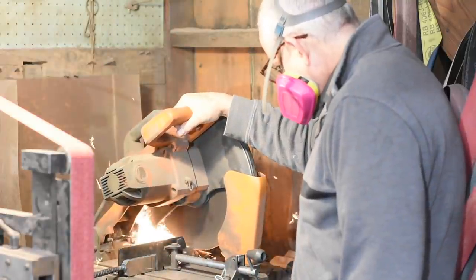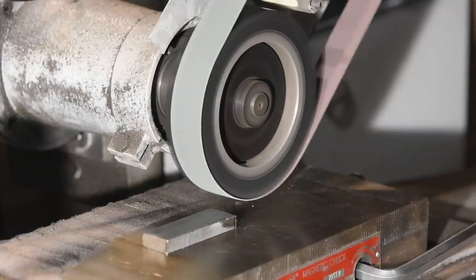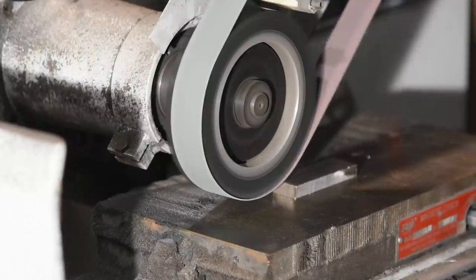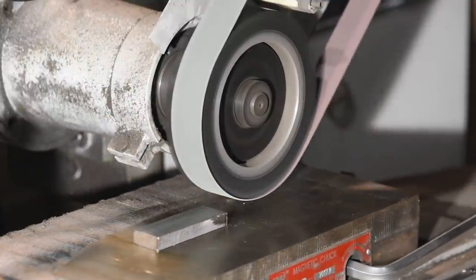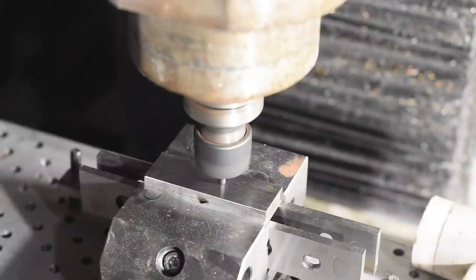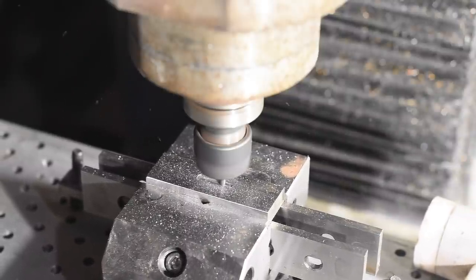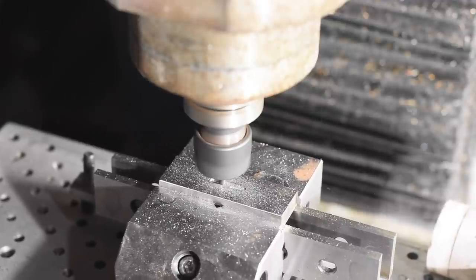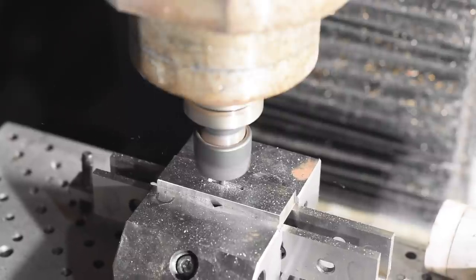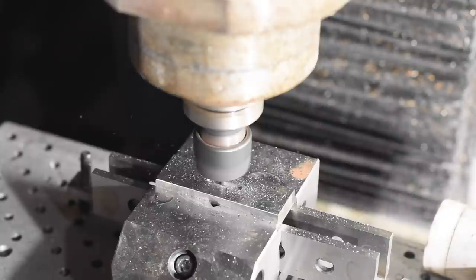I'll chop a couple of pieces out — one for the disc-shaped pommel and a more sizable piece for the cross guard. After roughly grinding it to shape, I'll true it up on my surface grinder to make it ultra flat and square. Then I'll mill a slot for the tang to insert into. This is the sort of thing that CNC machines excel at, so I'll program the dimensions of the slot and mill it out using a 1/8 inch end mill.